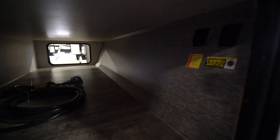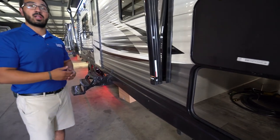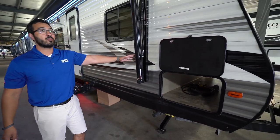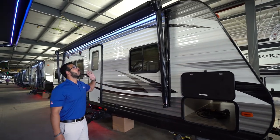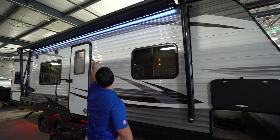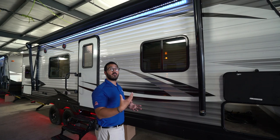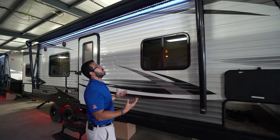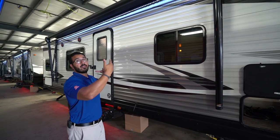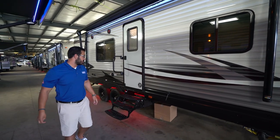Both your power stabilizer jack controls are in the pass-through — one controls your front two stabilizers, the other controls the rear two. Right here is your power awning: touch the button to roll it out, and the same to bring it back in. For 2019, the LED light strip is actually sewn into the awning fabric itself rather than in the barrel, which makes it easier to use. It doesn't matter if it's completely extended or all the way rolled up — you still have access to that light.